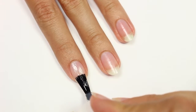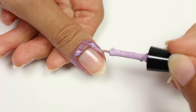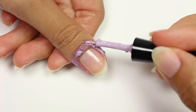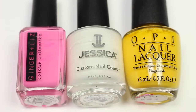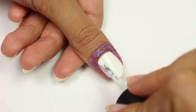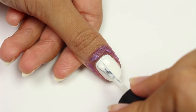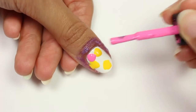The first look is a really easy marble design. I'll be applying some liquid latex around my nail to help protect the skin, but if you don't have this you can just put some scotch tape. I'll be using pink, white, and yellow polish, and I'm going to apply the white polish for my base color. Now I'm going to add blobs of each color onto the nail.